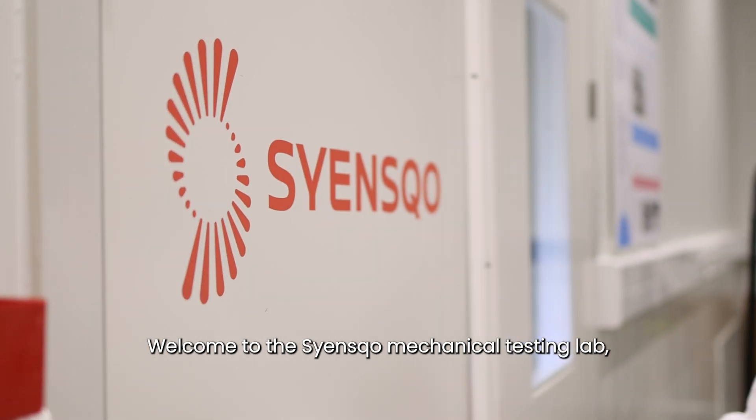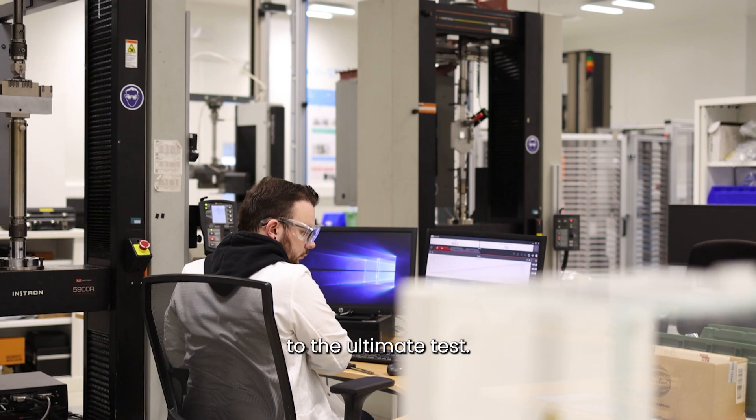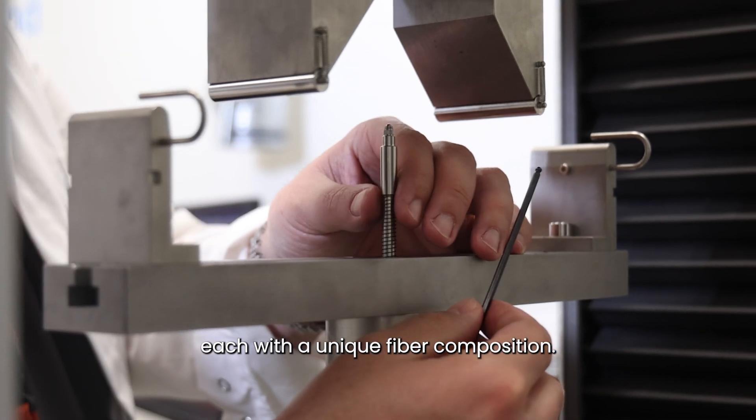Welcome to the ScienceCo Mechanical Testing Lab, where we push composites to the ultimate test. Today, we are conducting flexural tests on three composite plates, each with a unique fiber composition.